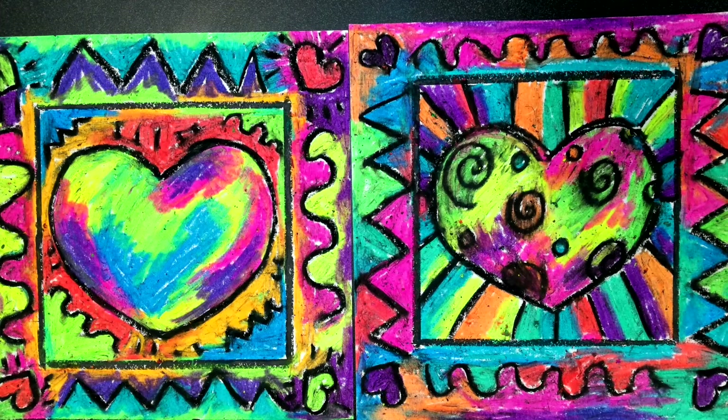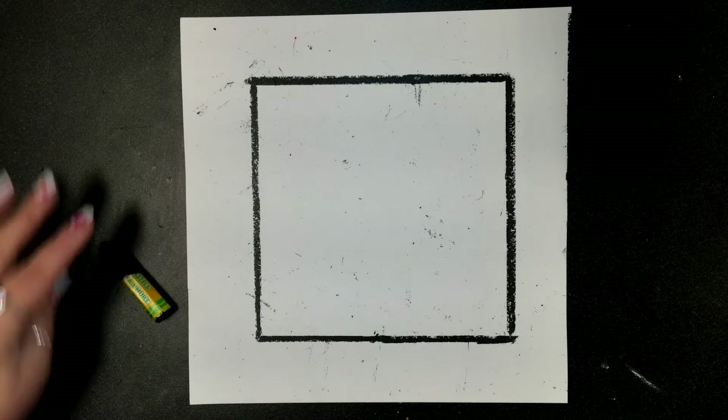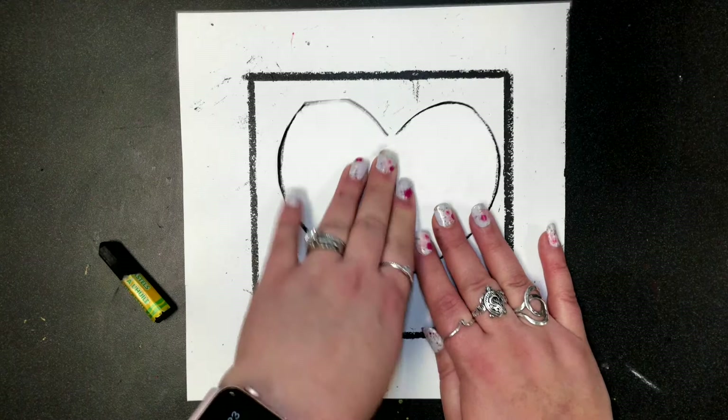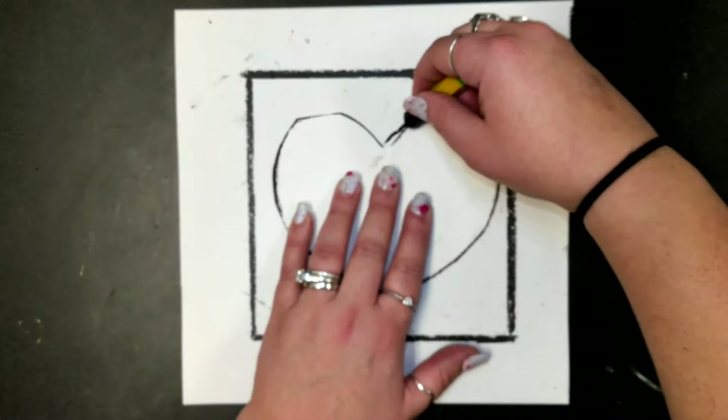We're going to start off with this black and white frame. The first thing we're going to do is use a heart template and put it right in the middle of our frame. Hold it tight so it doesn't slide around. Then use your black oil pastel and trace around it. Take your time because you want this to be a really nice, neat heart.